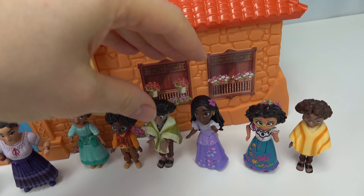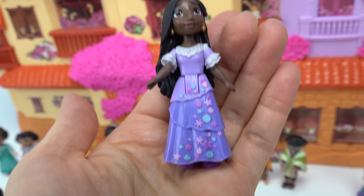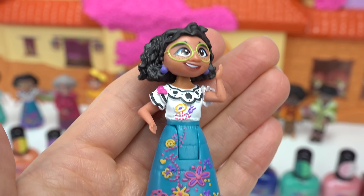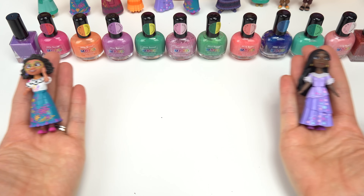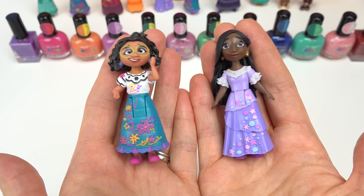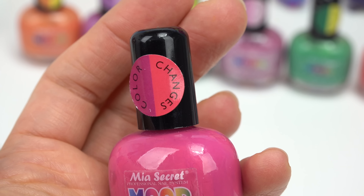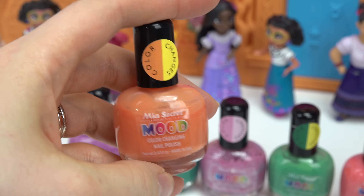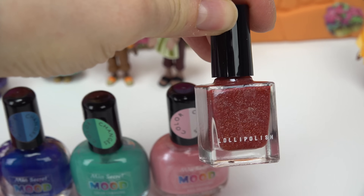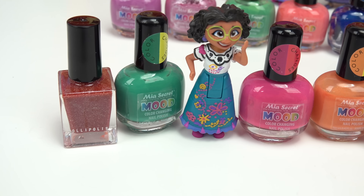Let's pick our two characters. We're gonna go with Isabela - she's got long hair and a purple dress with tons of flowers - and Mirabel, who has a white shirt with lots of fun designs on her outfit. Now we have to pick out different colors. For Mirabel I'm going with a pink that goes from purple to pink, an orange that does a huge color change from yellow to orange, a purple, a red that changes to orange, and a green.